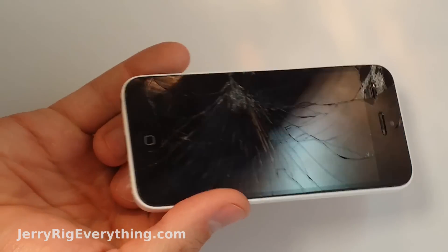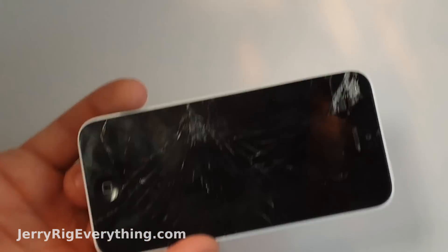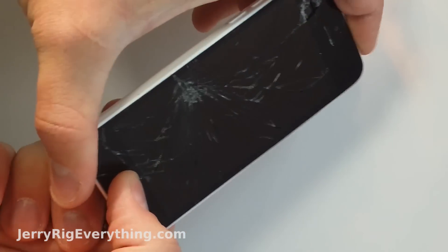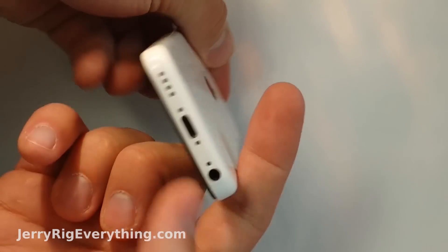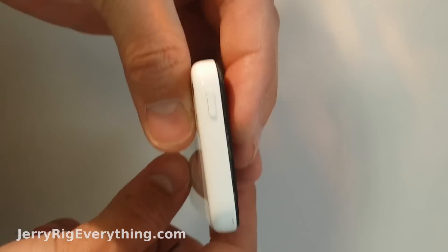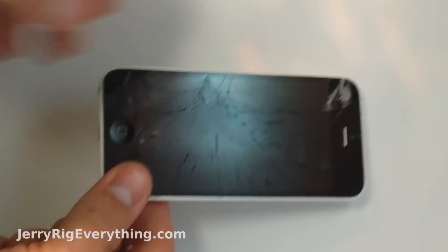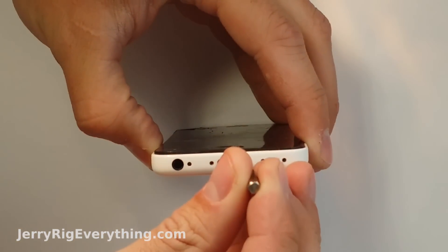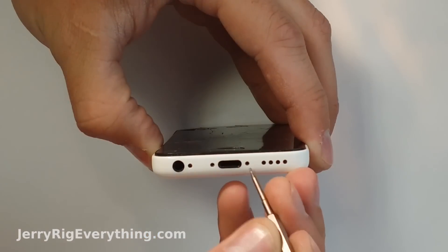Alrighty, so I got my hands on a pretty messed up iPhone 5C today. You can see that the screen is cracked and is completely unresponsive due to water damage. It won't respond to any of the buttons — the power or the home button — and it won't even respond if I plug it into a charger. So I'm going to take it apart and show you a really simple way that will most likely get your wet phone working again.